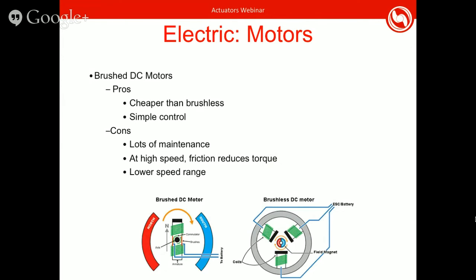You also have brushed DC motors. At the bottom I have a diagram of a brushed and a brushless DC motor. With brushed DC motors, they're usually a bit cheaper and simpler to control if you're making your own motor controller boards. However, they require more maintenance than brushless DC motors, so make sure you maintain them to specification. Also, with brushed DC motors, when they get up to high speeds they create friction, which reduces their torque. Brushless DC motors don't create this friction, so they have a pretty flat torque curve and can operate at higher speeds.